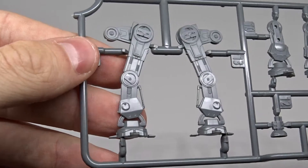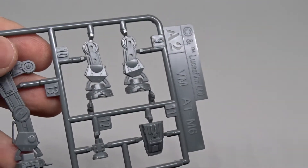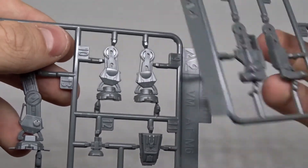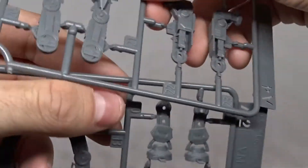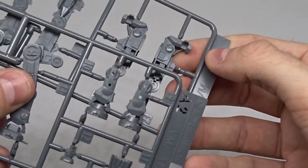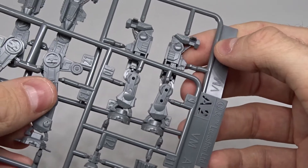These are the legs — or whatever you call them. The interesting thing is that the front legs have a joint, which means you can move the front legs at least a bit.